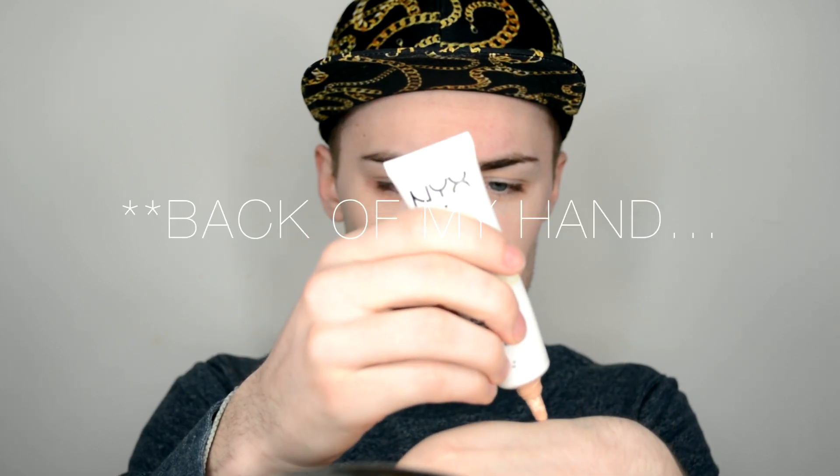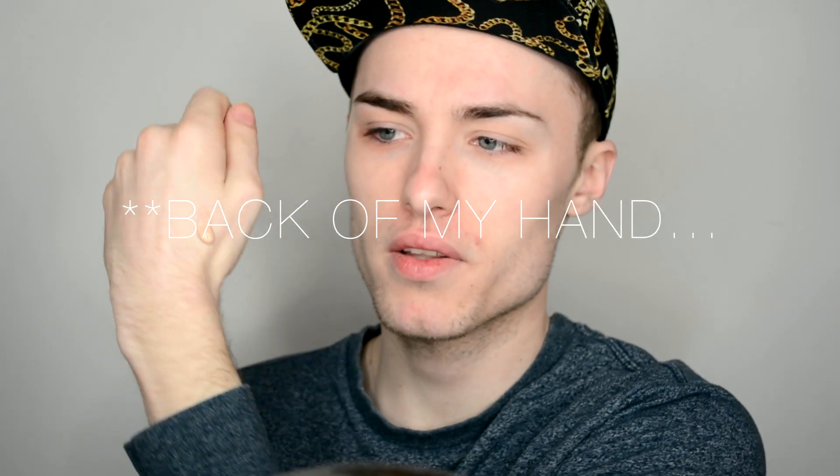I'm going to take some of it on my palm — about this much — and then take one pump of the moisturizer, mix it in with my finger, and then apply that to my face directly from the finger.